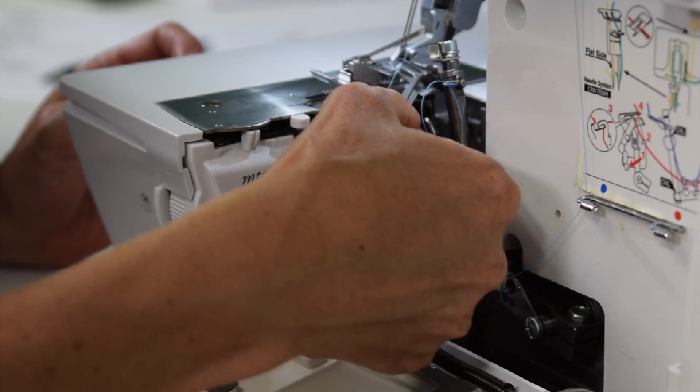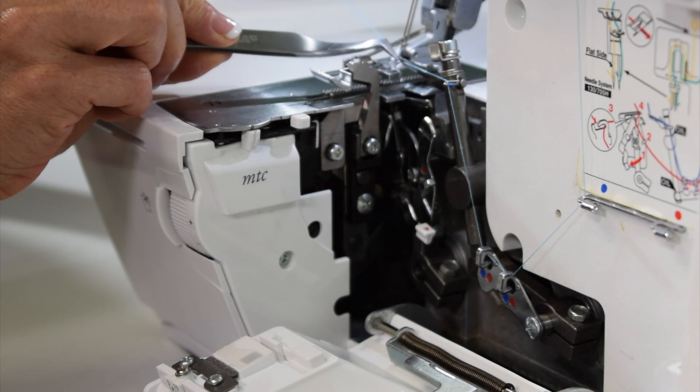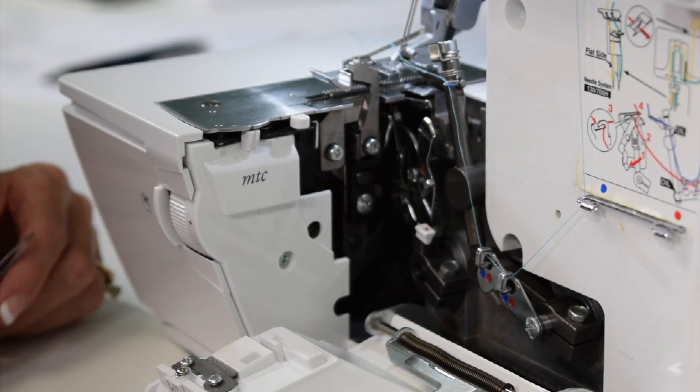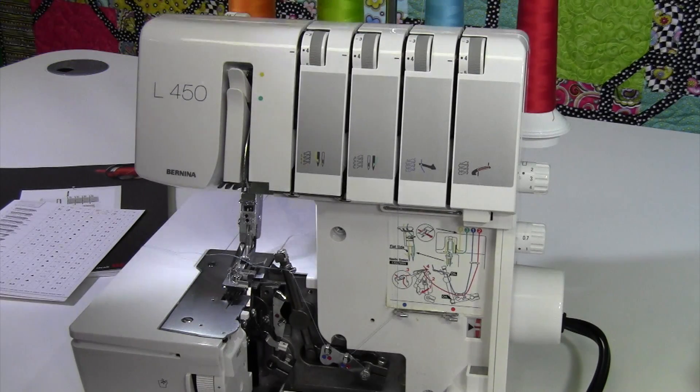The upper looper is the one that goes above the foot. This little eye at the end of the upper looper right here is actually quite large — that's where our decorative threads will often go. That is all we have to do for the upper looper. Next we're going to do the lower looper, and that's the red one.